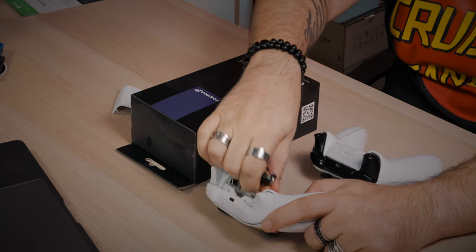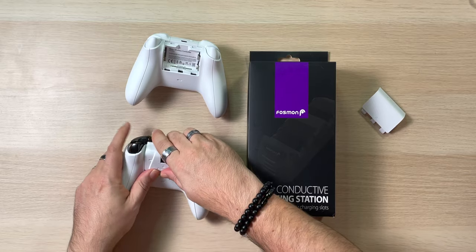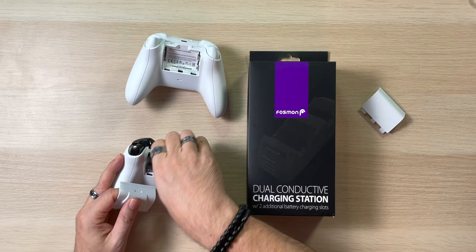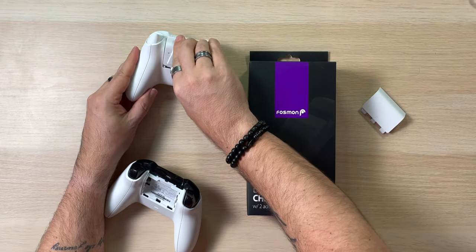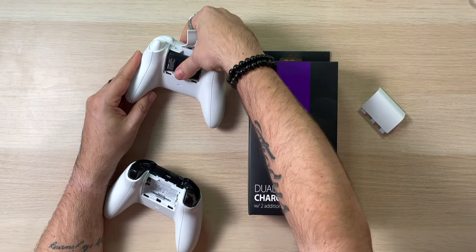We're taking the double A's out, because that's great that they give you a free set. But I don't know why they didn't just include an actual built-in battery. And we're going to take this one out. It has its own case. We just want to make sure that everything kind of fits, so this one's going in here. I guess it should fit like a charm, and that's going to somehow just make sure it's in there good.